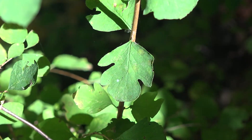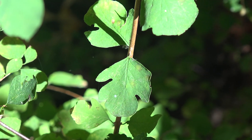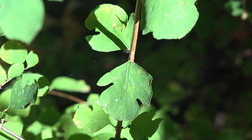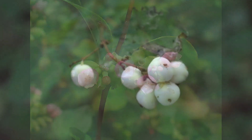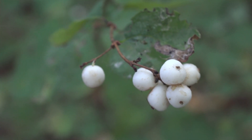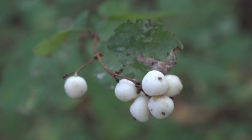The leaves typically range in size from about three-quarters of an inch to two inches in diameter, but they can be significantly larger or smaller depending on site conditions. The flowers are typically pinkish, urn-shaped, and about a quarter of an inch in diameter. The fruits are white, about a half inch in diameter, and are borne usually in clusters of about three to five, sometimes more.